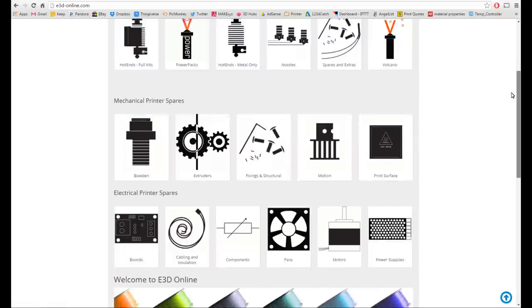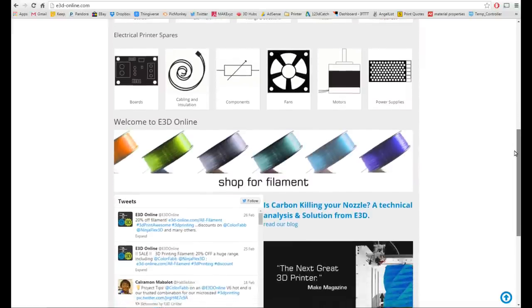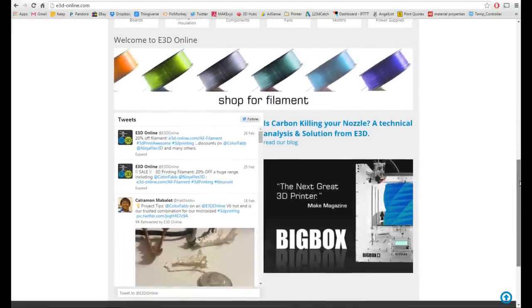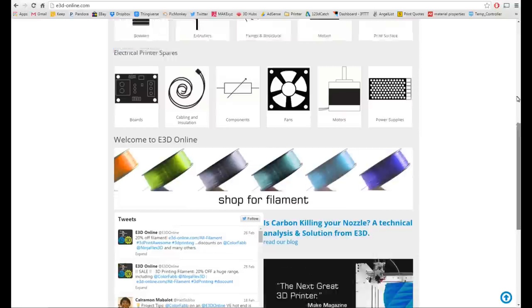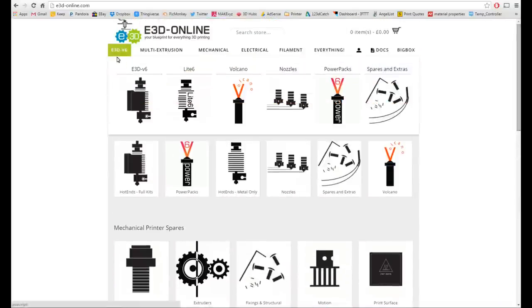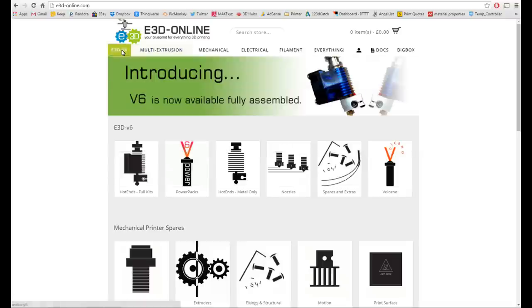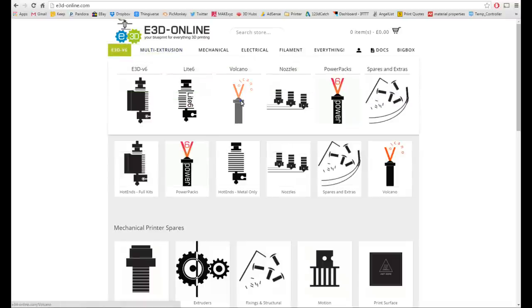Now we're getting into the meat and potatoes of why you're watching this video. Who is E3D? Well, they're a few blokes from Britain with a fantastic understanding of engineering and manufacturing. The best part of all is that they have a healthy respect for the open source community, and all of their engineering prints and designs can be downloaded from their website. They primarily are known for their work with hot ends, and their flagship product is called the V6 hot end. A wide variety of hot ends complement the V6, and the one in particular that you are here to see is the Volcano.